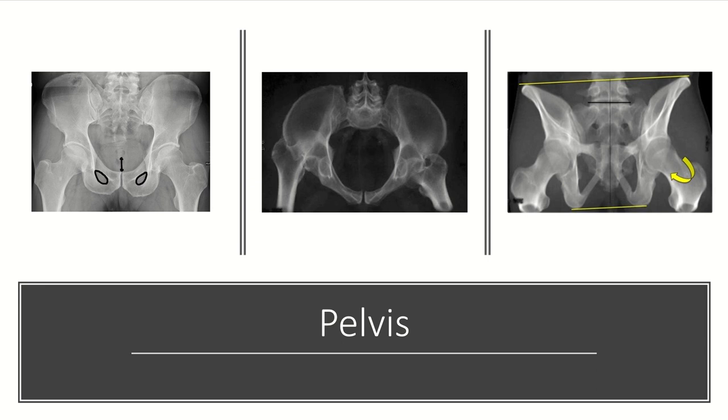On the pelvis x-ray series, we typically get an AP, a pelvic inlet, and a pelvic outlet view. On the AP, the spinous processes should be midline, the space from the pubic symphysis to the bottom of the sacrum should be about two centimeters, and the obturator foramen should be symmetric, which suggests the pelvis is not rotated.